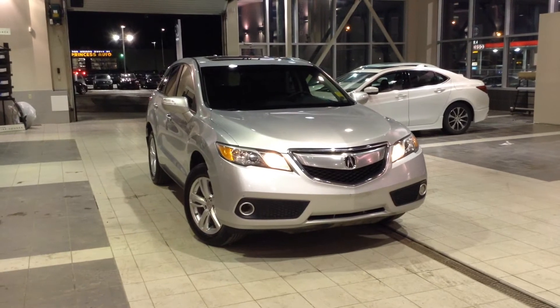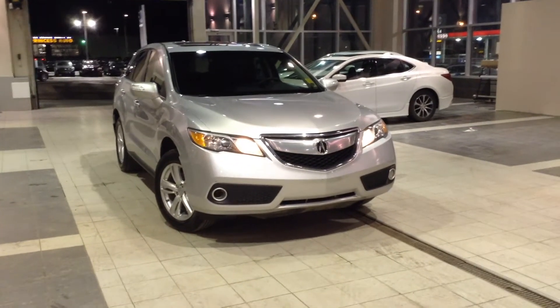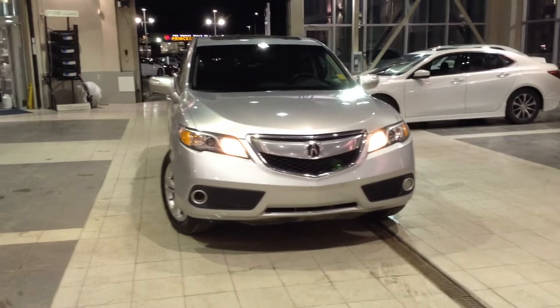Hey, it's Meher from Southview Acura. Today we're inside the service drive-thru bay taking a look at a 2013 Acura RDX. This all-wheel drive SUV is everything you're looking for in a pre-owned vehicle, and we're going to go over some of the features together.